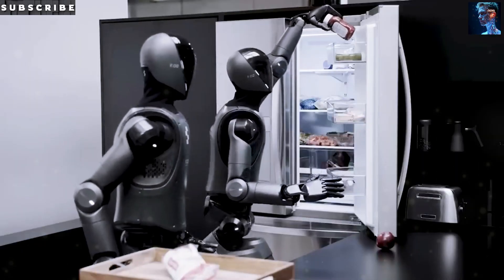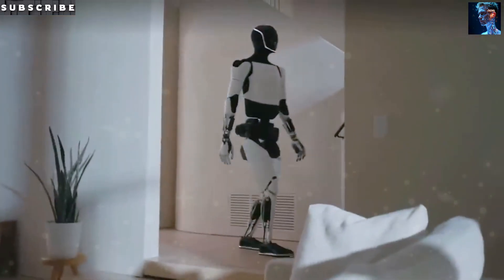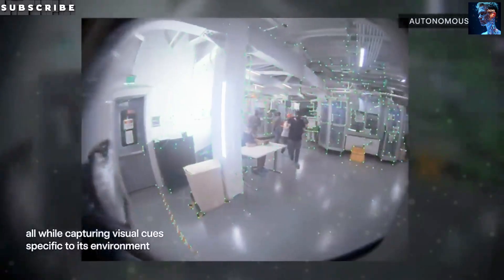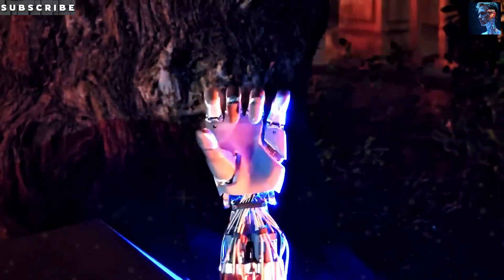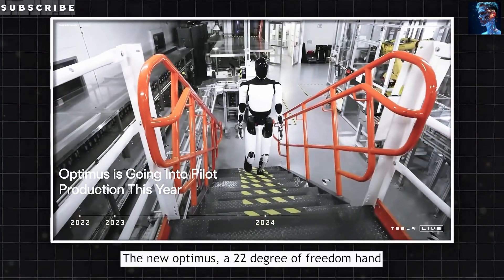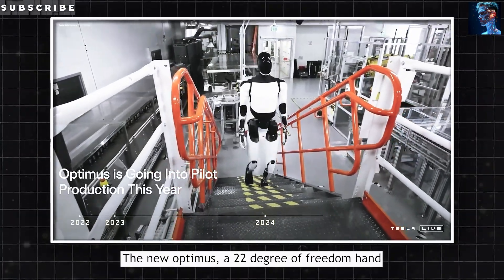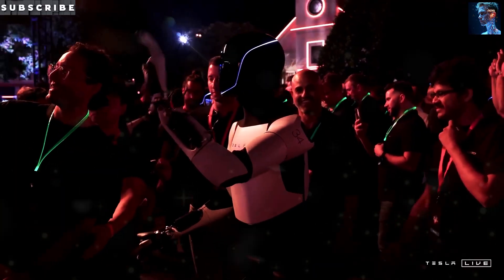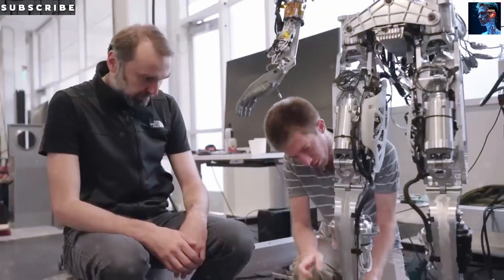Optimus Gen 3 is being positioned not just as a task robot, but as a supportive, emotionally aware helper that can offer company and even mental stimulation. With people living longer worldwide, especially in developed countries, the need for supportive, friendly robotic assistance is skyrocketing. Tesla clearly sees this as a major opportunity and is preparing Optimus to fit seamlessly into that role.